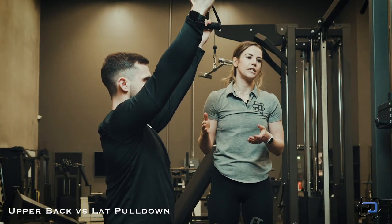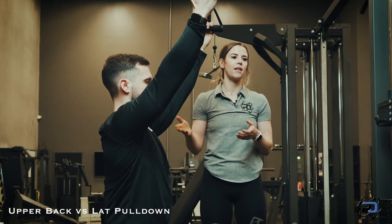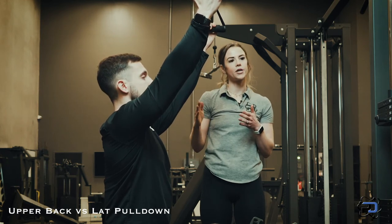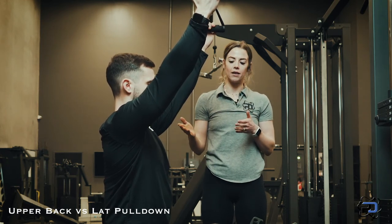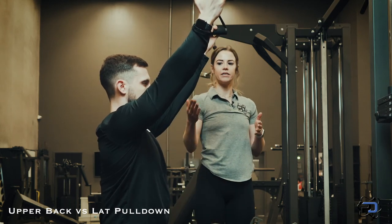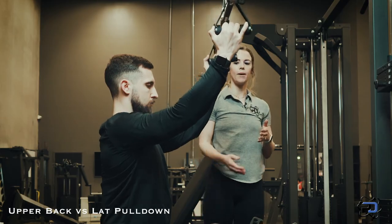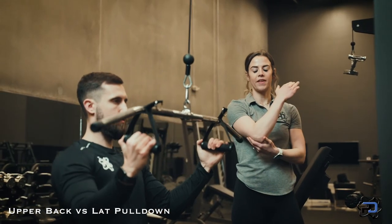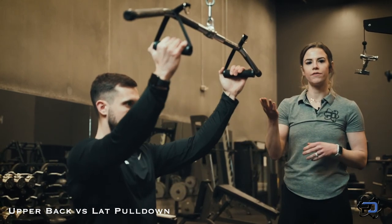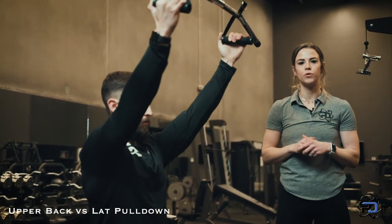Outside of the grip, his positioning needs to change a little bit because he needs to line up his tissue with the resistance. Depending on where your cable is, this may require you to lean back a little more and keep your core tight. As he pulls down, he's going to initiate with his upper arm, maintaining that neutral grip, and have control of the eccentric as he finishes the movement.